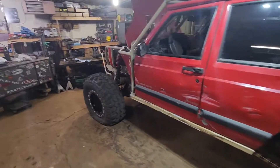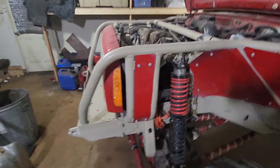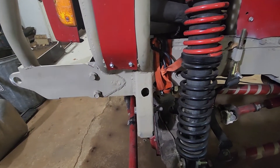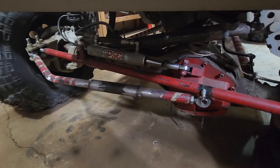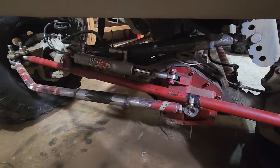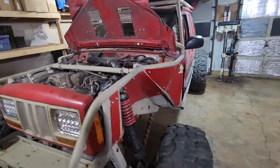First things first — I had gone with hydro assist steering; I figured it would be a safe thing to try, but I should have just gone full hydro. As you can see, there's a ratchet strap holding my steering gearbox in place. I ended up driving it out without my drag link even hooked up, just running off the hydro assist RAM. It worked, but it was pretty sketchy.